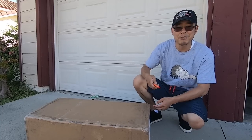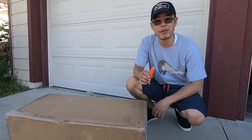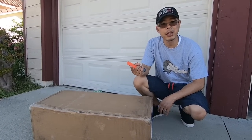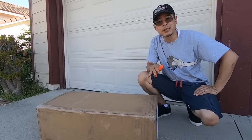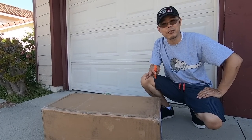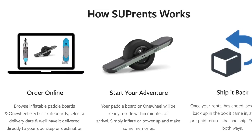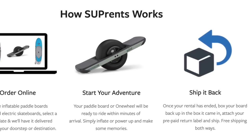SupRents.com provided me this Onewheel rental so I can show you how their service works. Last week I realized I was going to California to celebrate my father's birthday. I figured, how am I going to pack my Onewheel? I already have to think about the banquet for my dad, the speech that I'll be giving, the slideshow that I'm preparing, all the guests that will be there. Why have another headache of stressing over whether or not the Onewheel will be able to make it past TSA security? I can get rid of all that stress. I just went on their website — it was about 10 minutes total filling out the dates I'll be in Southern California.